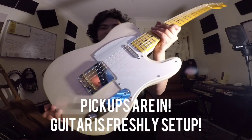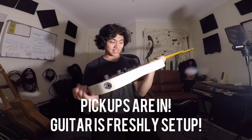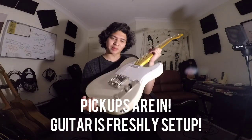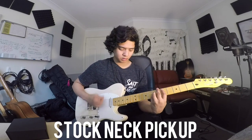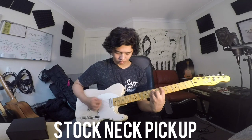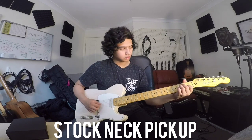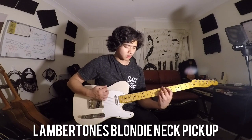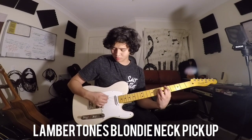The Blondies are installed — thank you to Lucas, you did such a fantastic job installing these pickups and setting up the guitar. It feels and even looks like a brand new guitar. I can't wait to plug it in, so let's give it its first playthrough. Immediately there is a massive difference — oh my goodness!